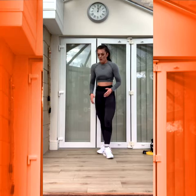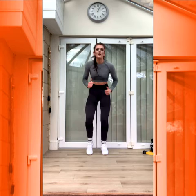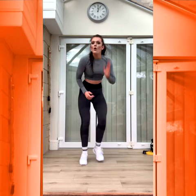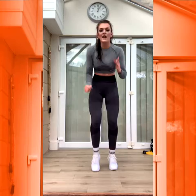Fast feet. These are the hardest bit. Three, two, one. Let's go. Good. Keep them moving. Legs, legs, legs, legs. Knees, legs. Good.